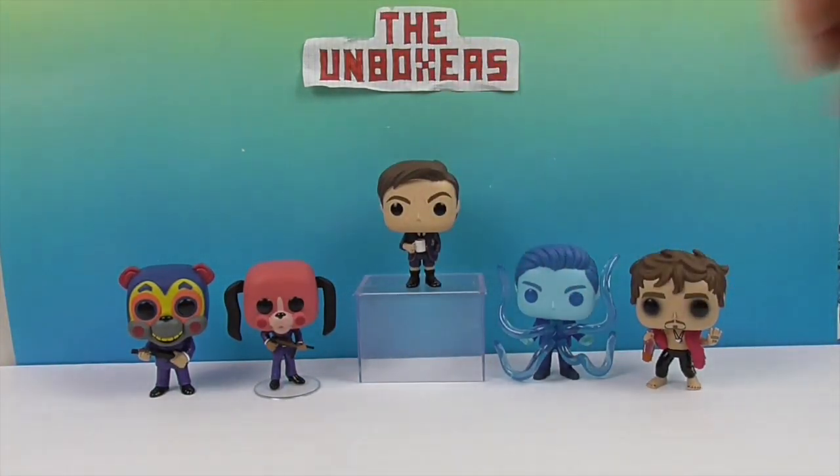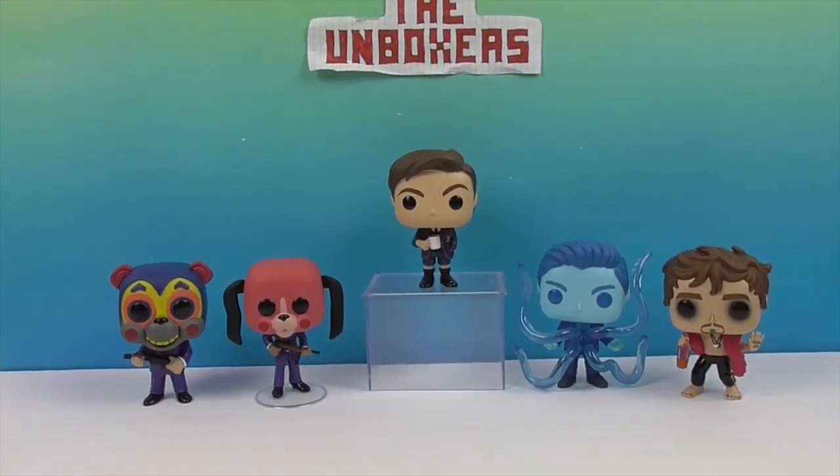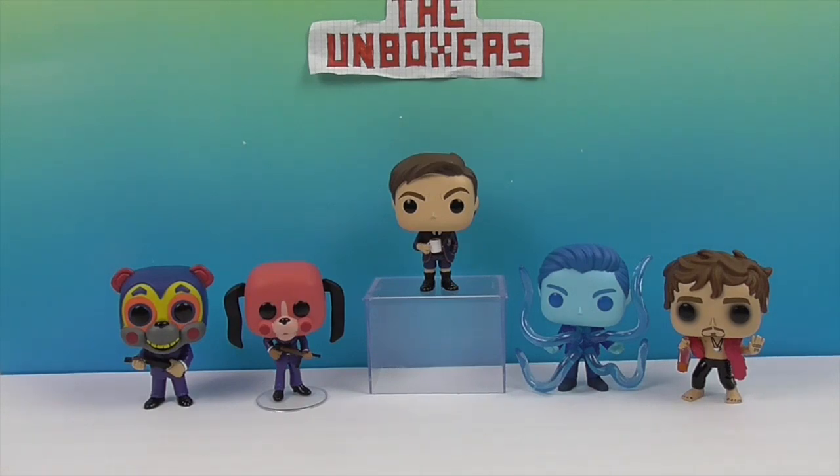And of course, season two is coming up! By the time we ordered these online, we saw them arrive, and then the big announcement came that season two is coming — we're so excited about that. We have the other five coming in a future video: Vanya, Luther, Diego, Allison, and Pogo.